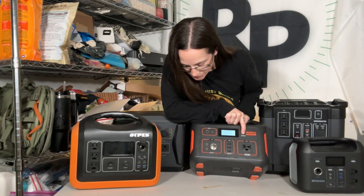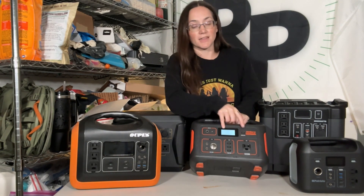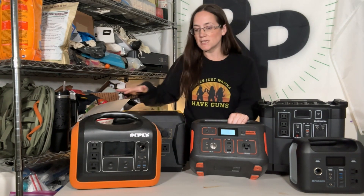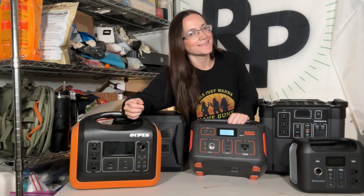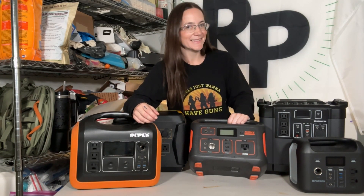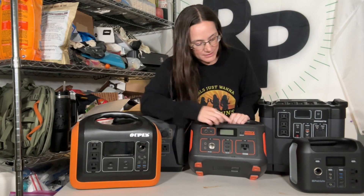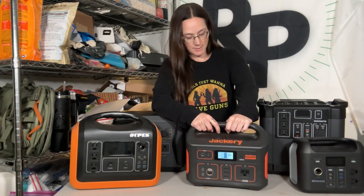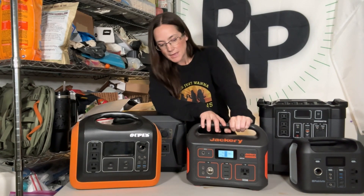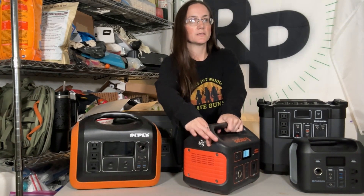Let's go ahead and turn this on. This says 99% battery life — that's super impressive. Again, I haven't charged any of these for the past six months. This display shows how much wattage is coming in and out, same as the Four Patriots does. I like Jackery — it's a good brand name, it charges really good. This one also has a light on the side — a really bright light.